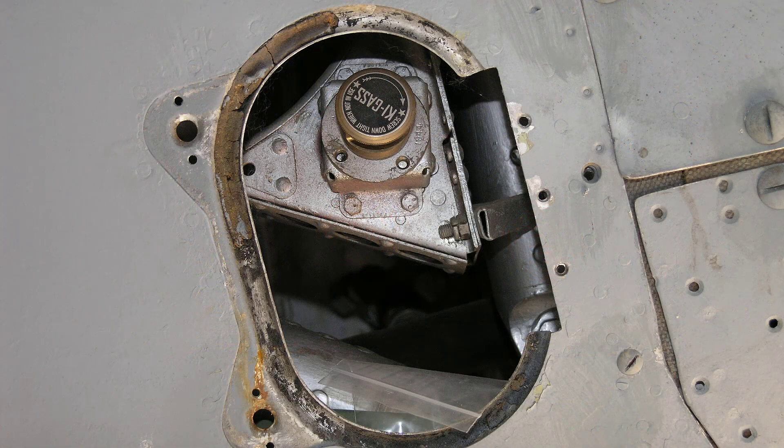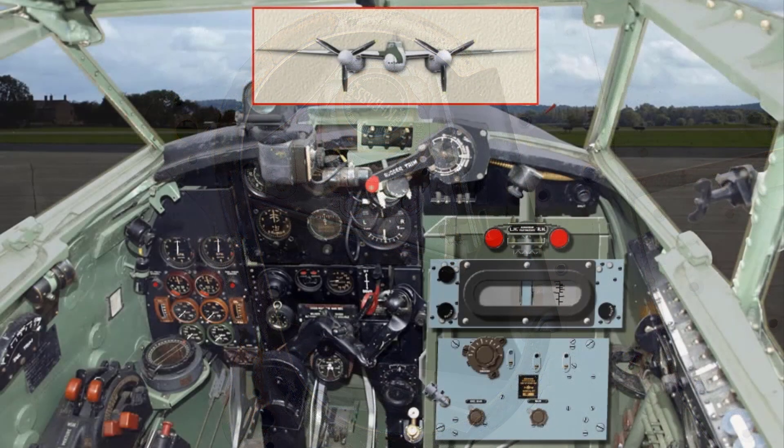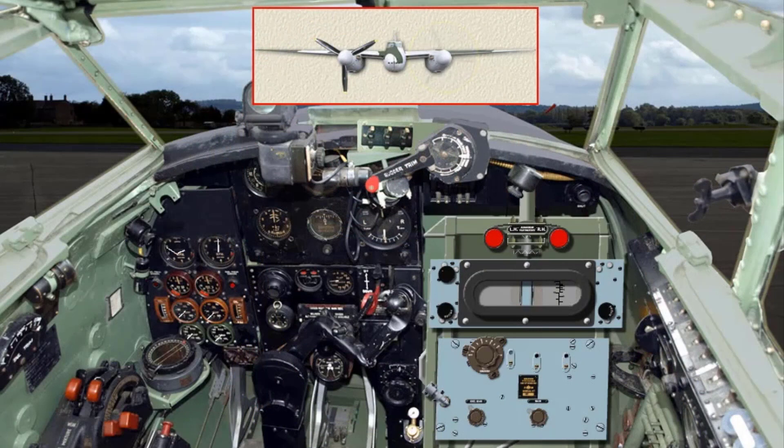The ground crew will work the priming pump as rapidly and vigorously as possible while the engine is being turned. As soon as the engine is running satisfactorily, release the booster coil button and instruct the ground crew to screw down the priming pump, close the priming cock, and fasten the priming panel.